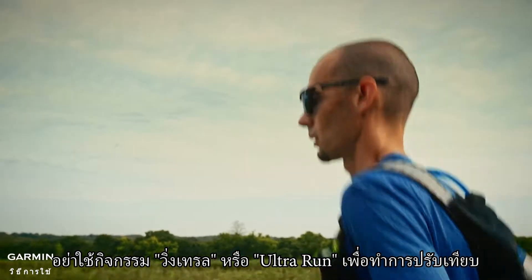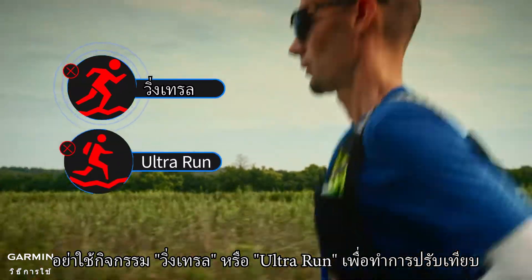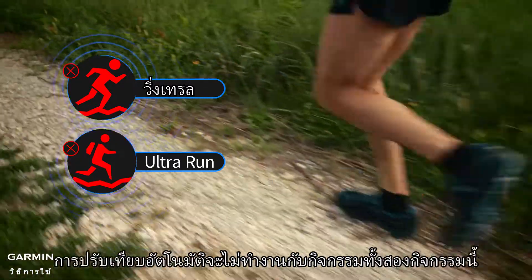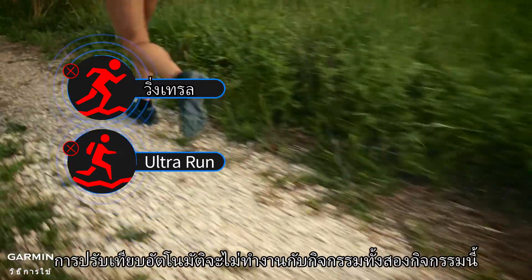Be aware: do not use trail run or ultra run modes when calibrating. When performing these two activities, the stride is relatively unstable, and the auto calibrate function will not work for these two activities.